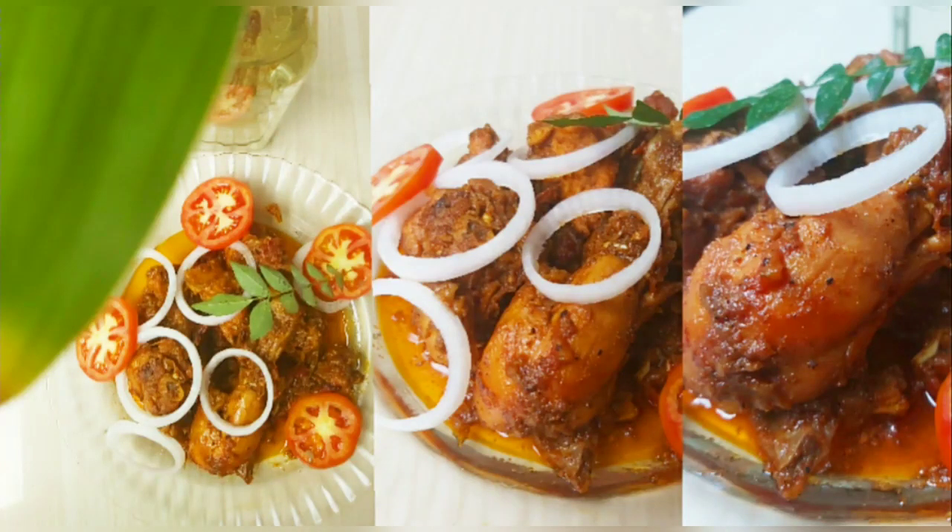This recipe is called Chicken Chukka. I am using this recipe for a taste — this recipe is a dish for a super taste.